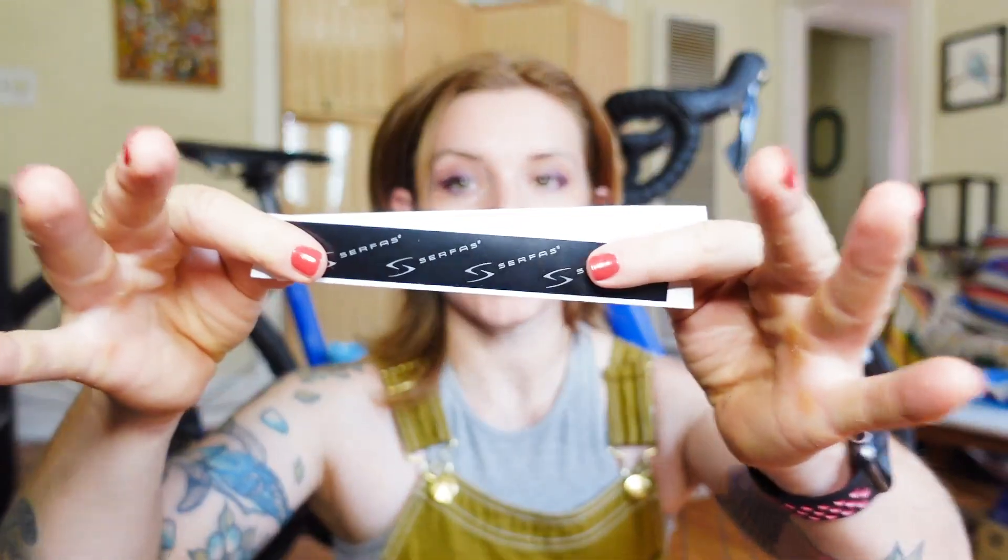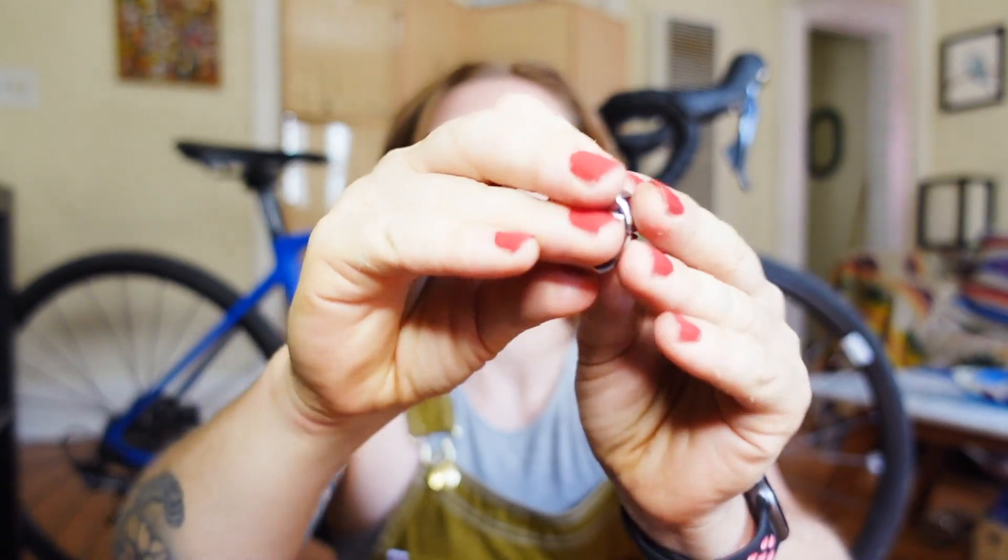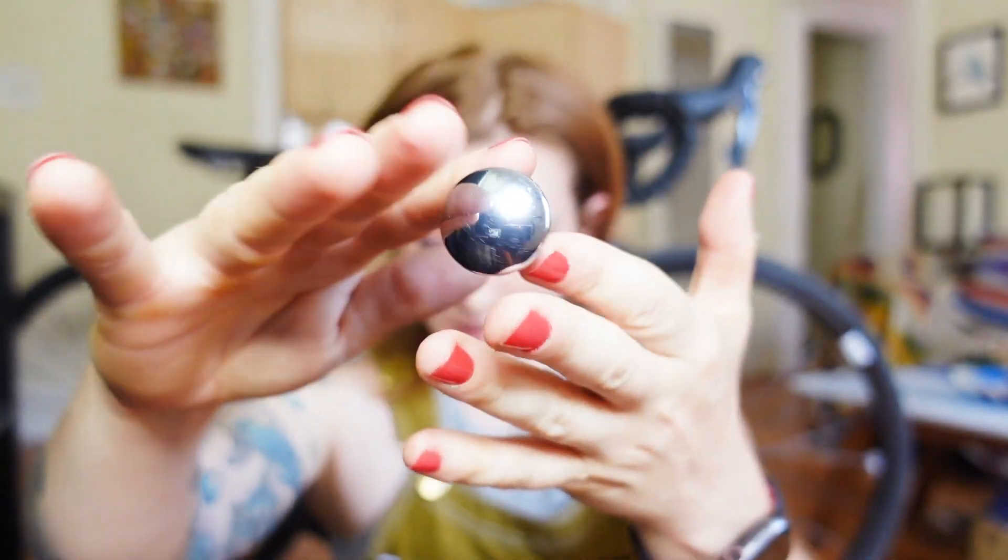You'll also find finishing tape and caps. You're gonna put these at the end of your handlebars — super important because the handlebars can be sharp on the inside.